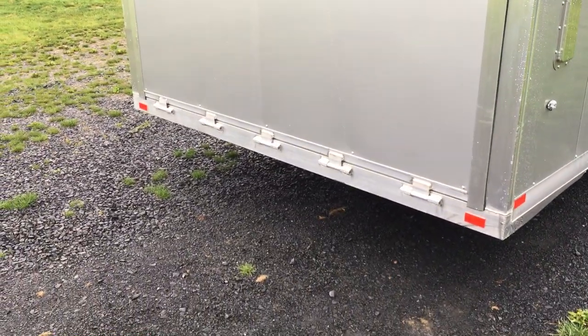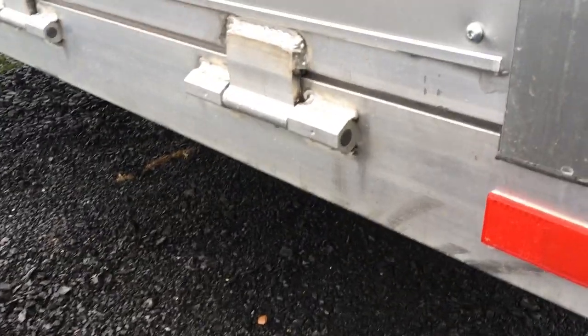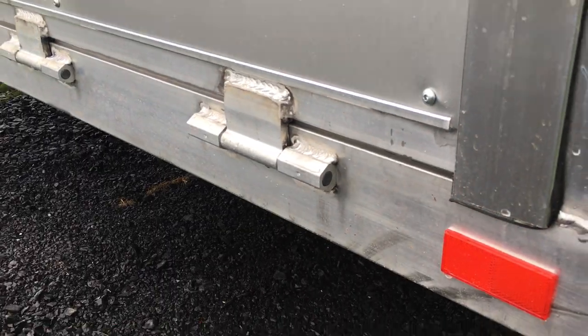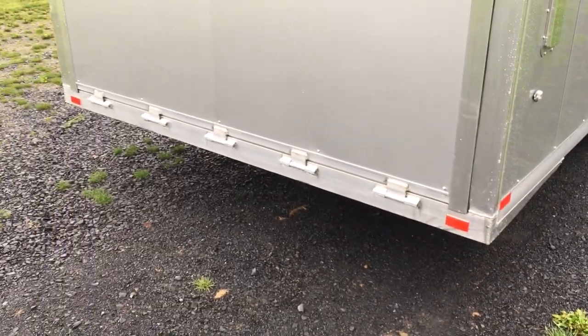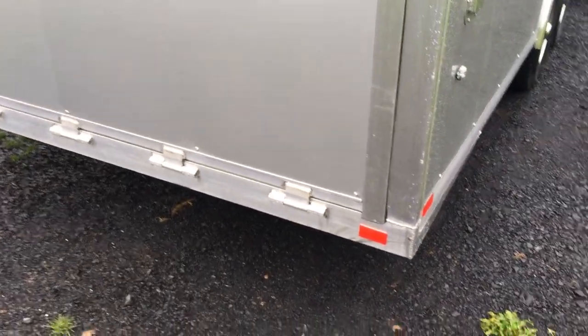Another detail: they put some extra hinges in the back ramp door. Take a look at the actual hinge — that's a Teflon-type material they put in these. It's a Teflon impregnated hinge. Really neat design. It doesn't need serviceability. One of the numerous things these guys do that we like.